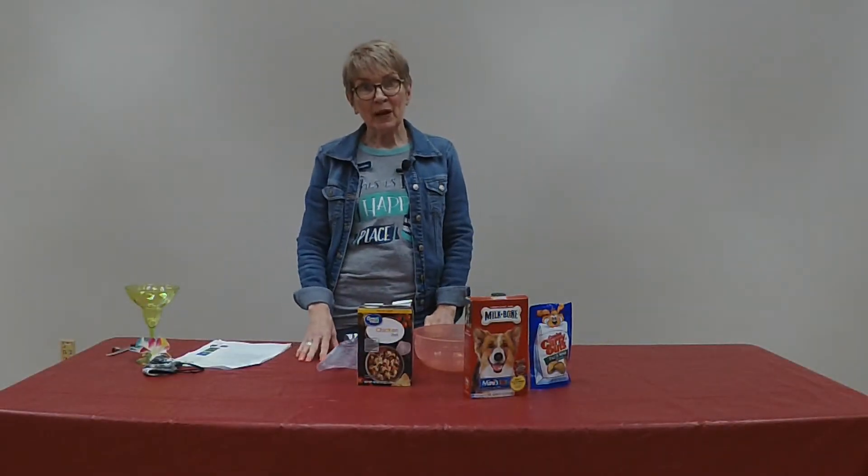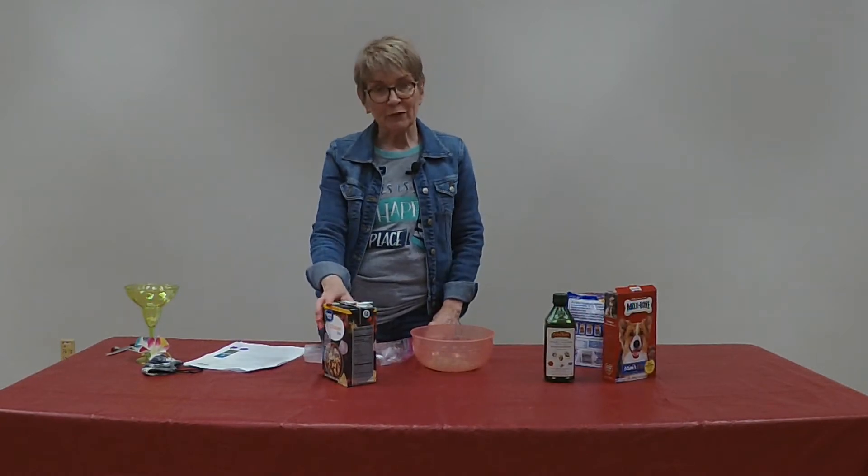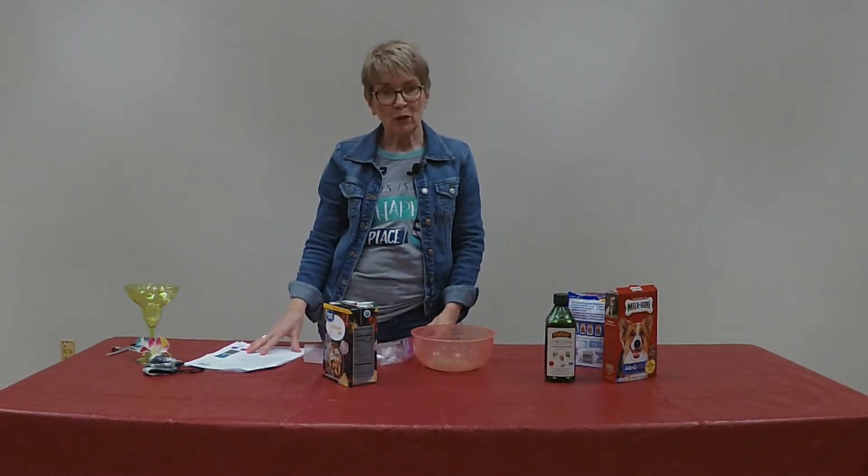Hi, my name is Doretha and I work for the Live Oak Public Library. Today we're going to be making a pet-friendly treat and the recipe is for a pogarita.